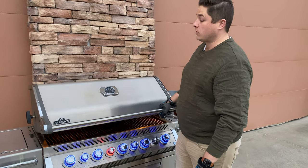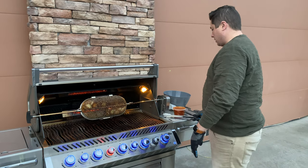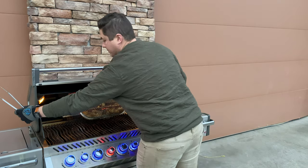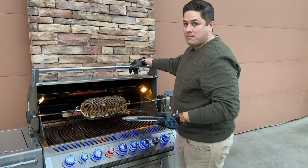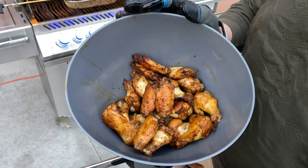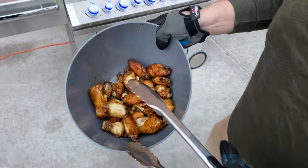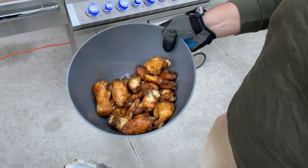400 degrees is perfect to cook wings — it's almost like they're baking. I turned on my interior lighting as well. Now, they're not quite done yet, but I like my wings pretty crispy, so we're going to take them out of the basket, sauce them, and then put them back in to crisp them up. You can see these are cooking perfectly with no hot spots, which is the advantage of cooking on a rotisserie — it gives you even cooking.